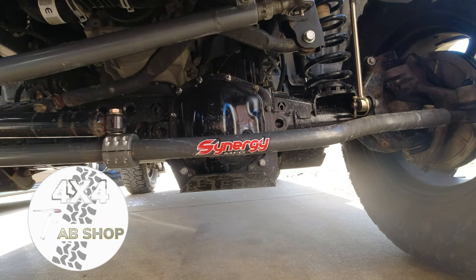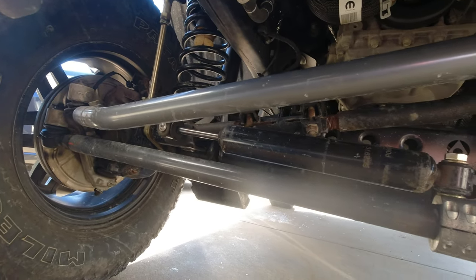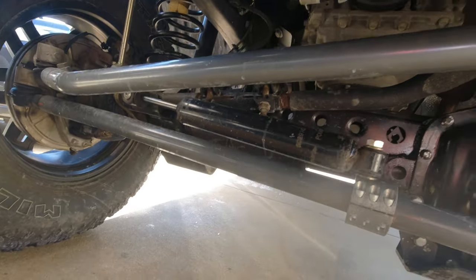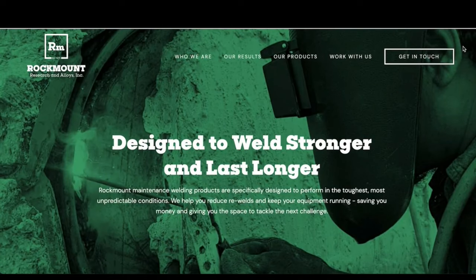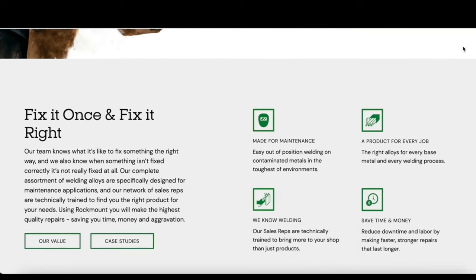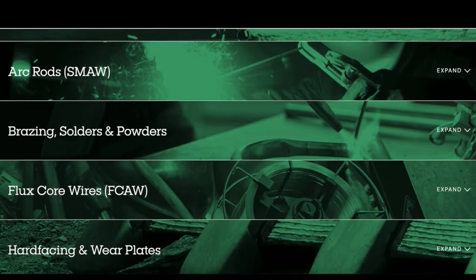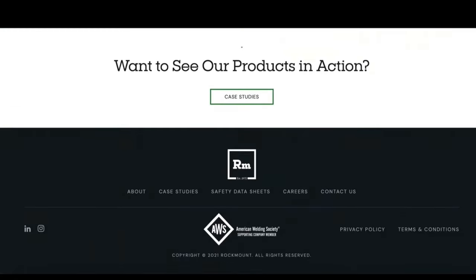Hi everyone, welcome back to the channel. Today I'm going to show you how to weld a truss on your axles. This is going on a 2018 and newer Jeep Rubicon front axle. We're at a four by four fab shop and we're going to be using the Rock Mount Polaris MIG. This video is partially sponsored by Rock Mount Welding Alloys, which specializes in maintenance welding — TIG, MIG, stick, brazing, hard facing, rotary tools, abrasives, and drill bits. I'll leave all that in the description below.